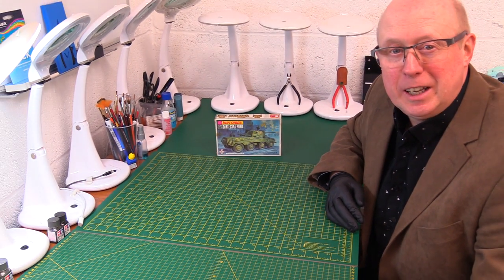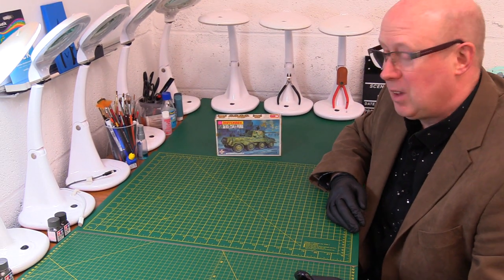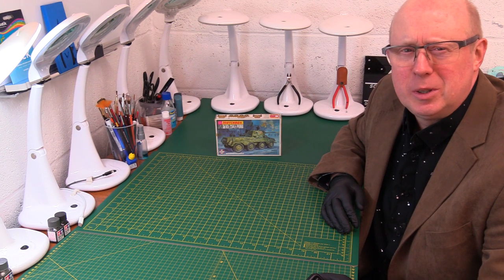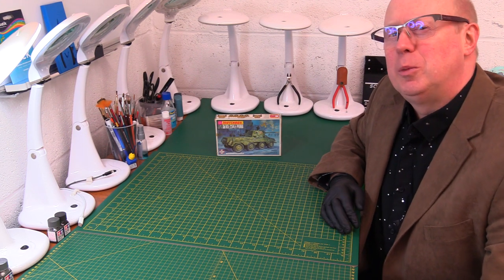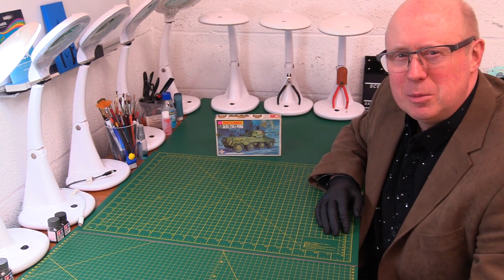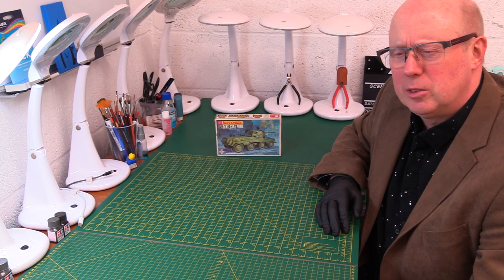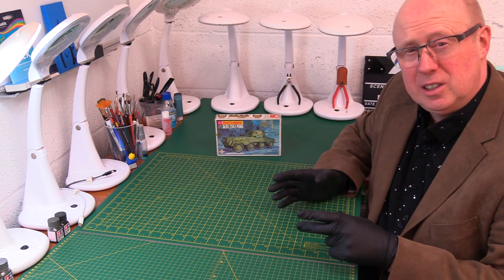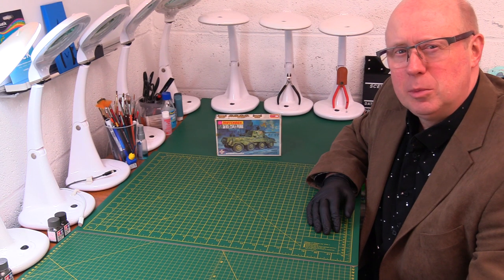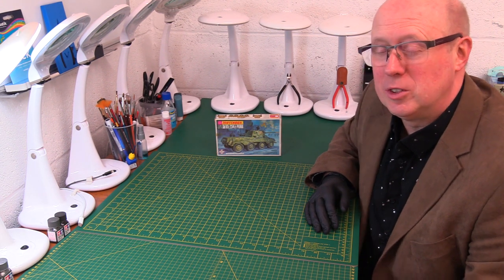Hi there and welcome back to the channel again, thank you for joining me. So we continue our little journey into these classic Matchbox kits, and we're now going to appeal to some whole new viewers and subscribers because we're getting into some of the armor kits. I've done some from the orange and medium range, did some armor items and planes, and now we're going into the smaller pocket money range — the purple range.